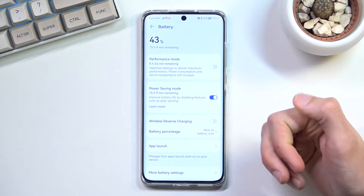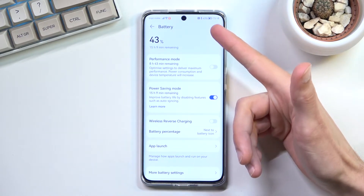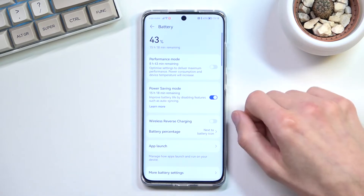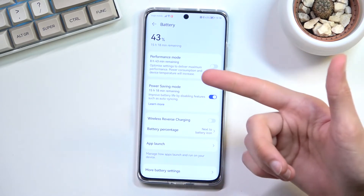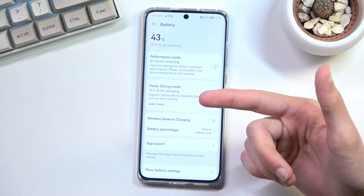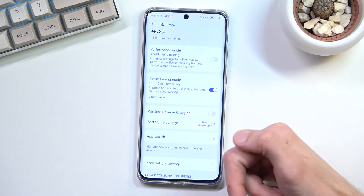So it's a decent chunk of battery increase. We're sitting right now at 43% battery, so obviously it would be an even greater battery difference when fully charged. This is just half, so it looks like we'll be getting close to 40 hours of battery life when it's fully charged and on power saving mode.